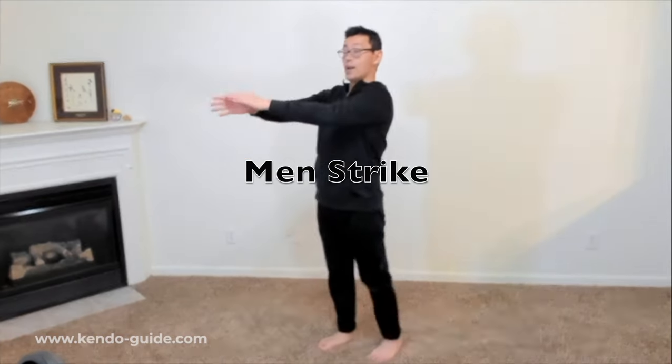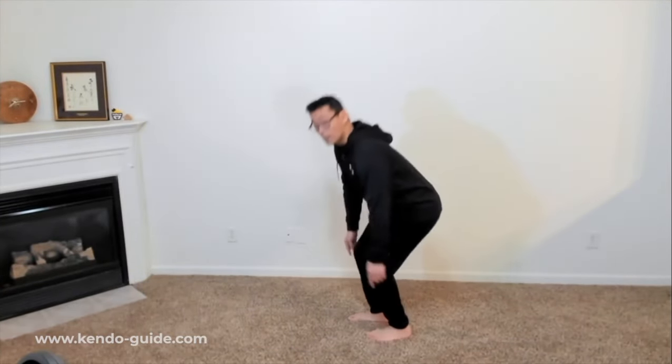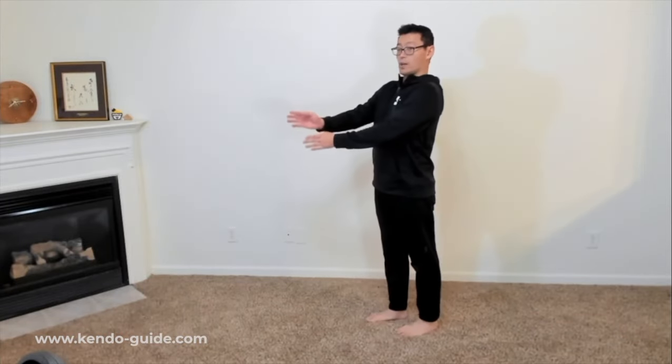Now move on to men strike. Right hand at chest height, left hand at solar plexus height — so your right hand and left hand are at a bit different heights. My chest is here, left hand solar plexus, a little bit lower. My elbows are a little bit bent — just a little bit, not stretched out. Shoulders relaxed. Ears, shoulders, head, knees, ankles — straight.